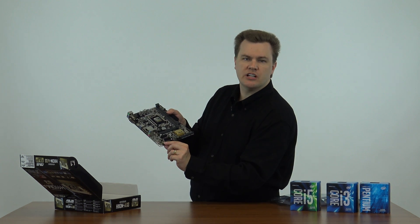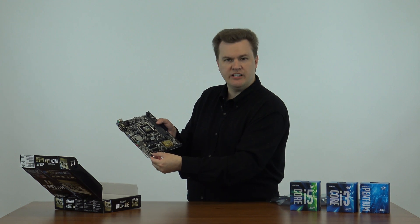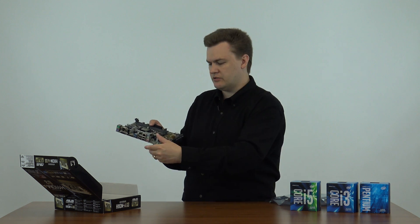This is your multi-channel audio port. It has full eight-channel HD audio support. If you've got microphone and headphone jacks on the front of your case, this connector down here is what you would plug the cable from the front of your case into to get microphone and headphone jacks to the front of your computer.